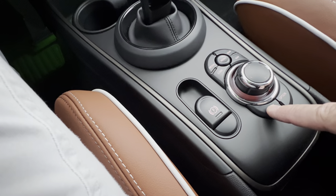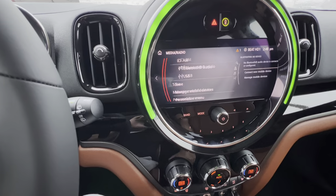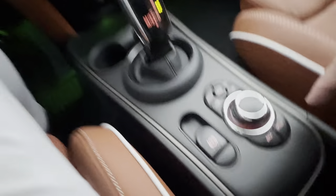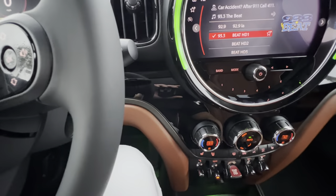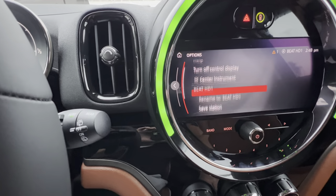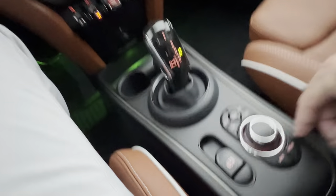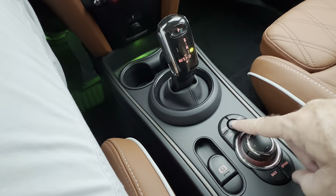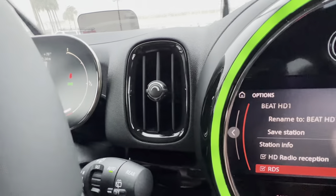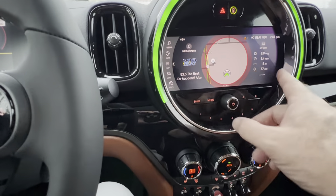Option — if you're in any particular function like FM and you press option, it gives you a submenu of different things you can change or add. That's basically what option does — in any screen it'll give you additional things you can do. Menu is the same as pressing the home button up here, so press menu and it takes you back to those main widgets.